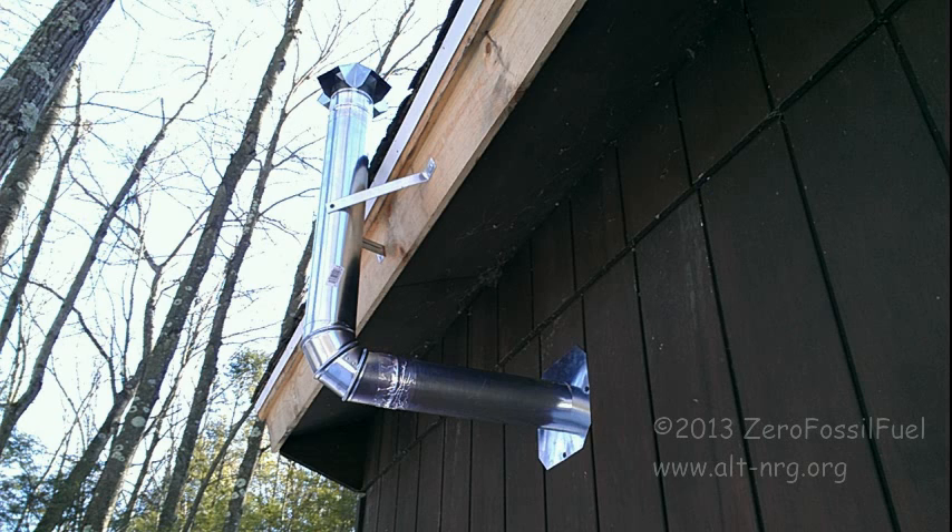Outside, in this next photo, you can see the horizontal section of the flue pipe makes a bend underneath the soffit, goes vertically up to the flue cap and out from there.